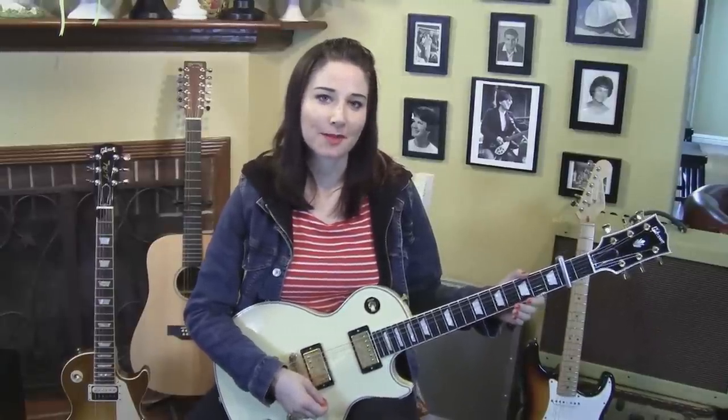Hi, I'm Alison Bennett. I'm going to show you how I play What Difference Does It Make by the Smiths. You're going to need a capo on the second fret, and guitar is tuned to standard with a little distortion. So there's two main parts, the verse and the chorus.